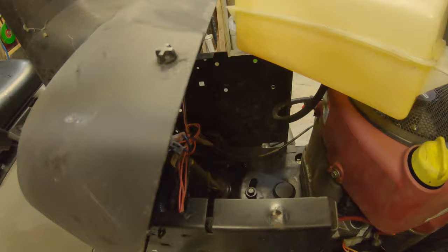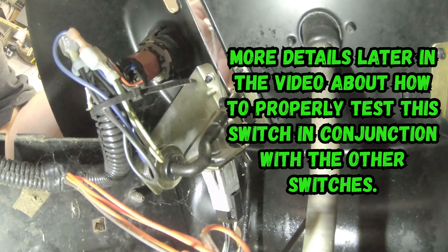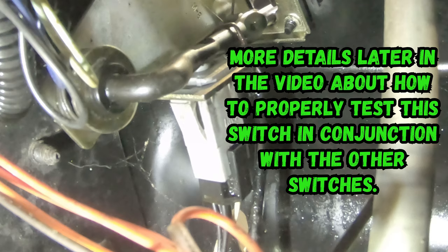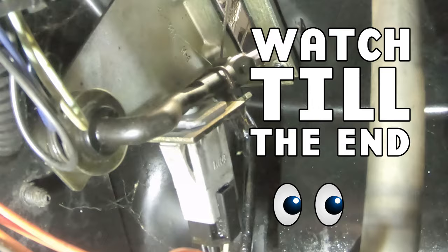There is one other switch here that you'll want to look at, especially if you've already got the fuel tank off. This one should beep when you take the switch off. So make sure that's your blade engagement — that way you can ensure that basically three switches: your seat switch, your brake safety switch, and your blade engagement switch. Any one of these can keep you from running this mower the way it's supposed to.